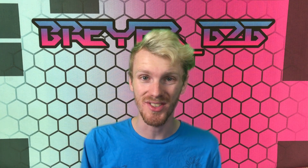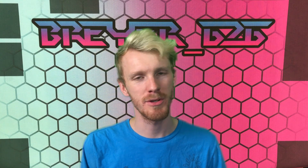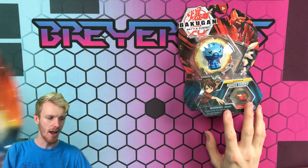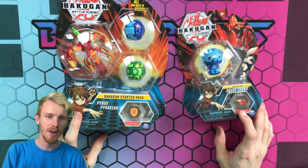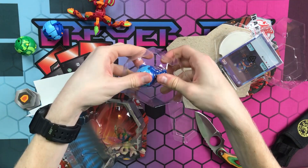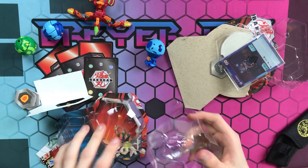Aloha, Briar626 here, and today I have a very special unboxing for you guys. Today we're gonna be unboxing two very powerful Bakugan that have been released and a lot of people are after them. We got our hands on them and we're gonna be opening up the Aquos Cubo and the Pirates Pyravian Ultra, so let's go ahead and get these things opened up.